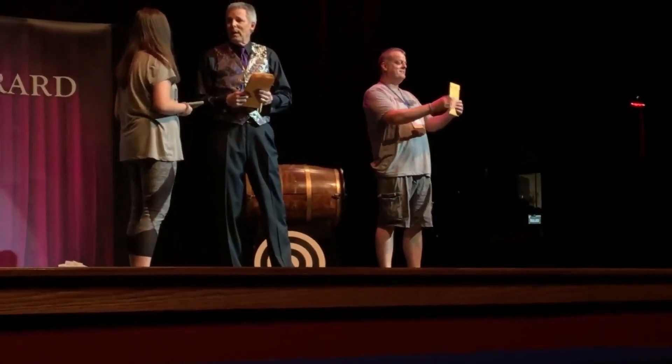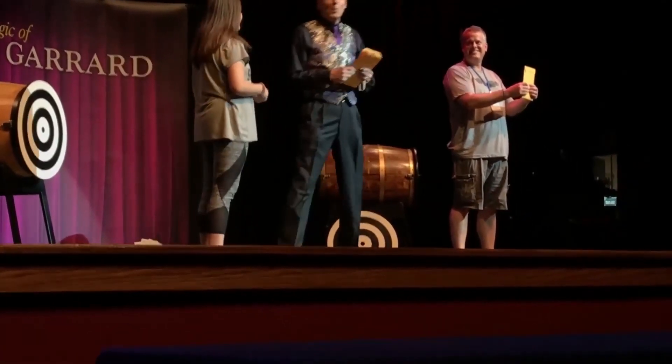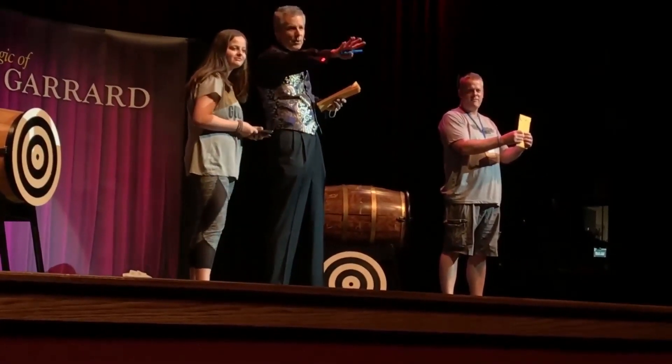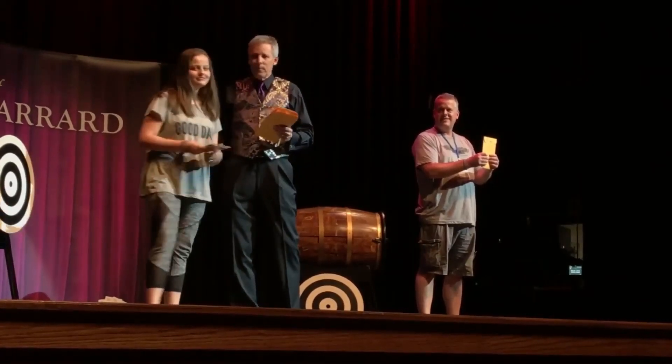Now, turn that so everybody can see. And in the interest of social distancing, just take a couple of steps that way. Very nice. That's good enough. And just turn that so everybody can see. Stand there and smile real big. You have the easy part. All right? Isabella, you have the dangerous part. I'm going to send you into the audience.